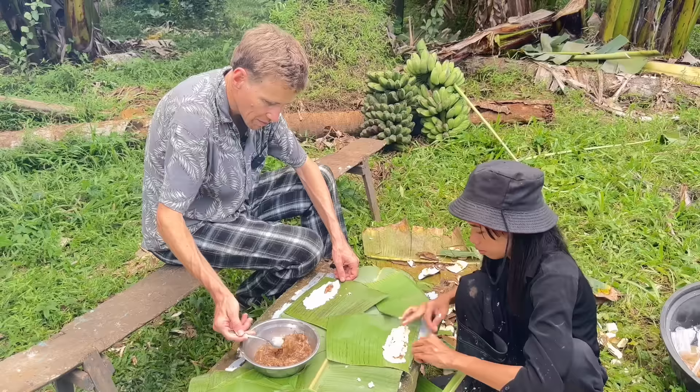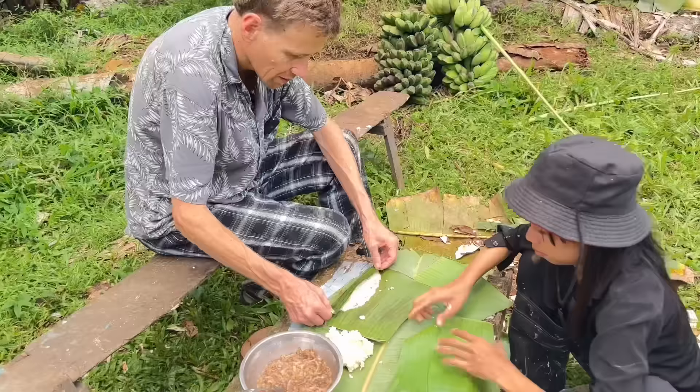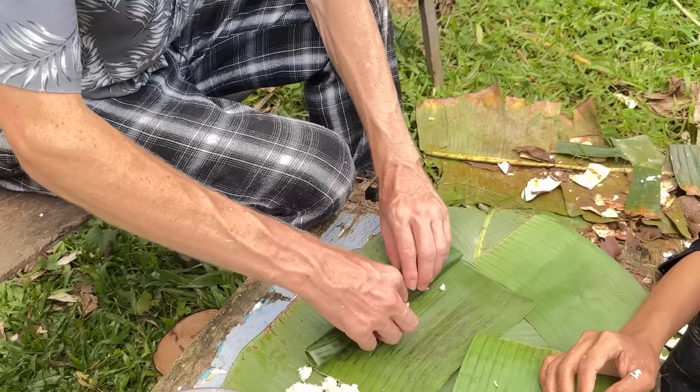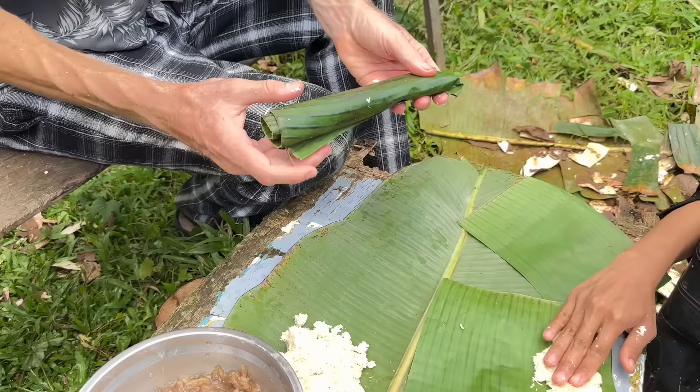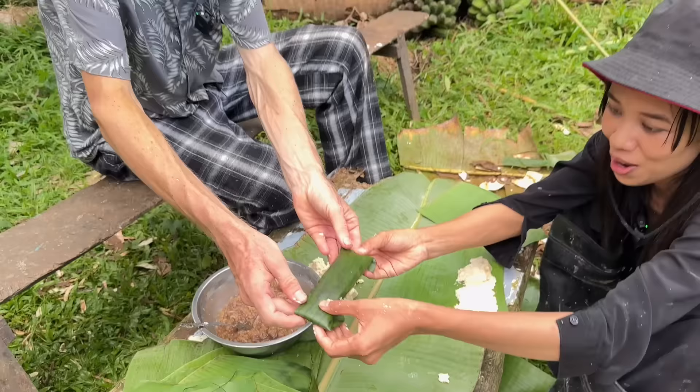Parang medyo maliit lang nga ata. Is that right? Yeah — medyo mataas lang. Wow, all done! All done, Dave — good job. And you have to fold at the end. Hold it. There we go. Wow, you're really good. Ang galing nang asawa ko!